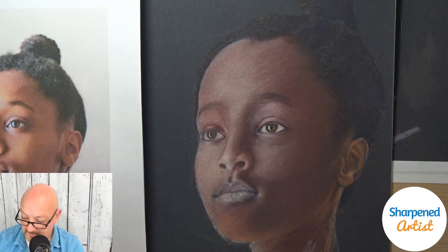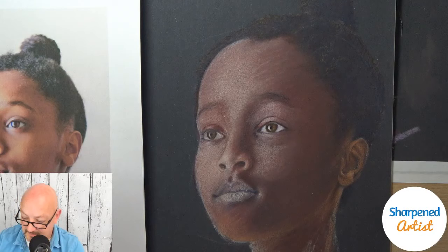That is the weird thing about doing art in general — I cannot believe it's 11 o'clock. I feel like we just started.